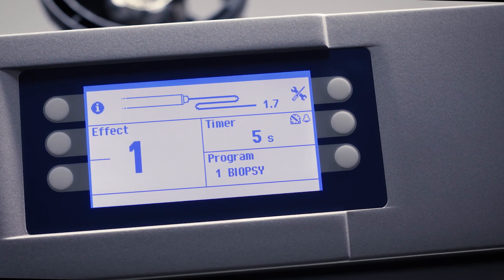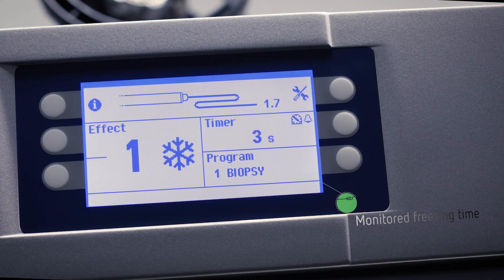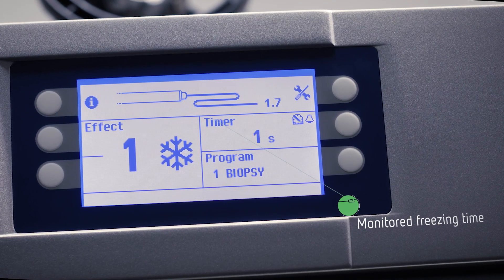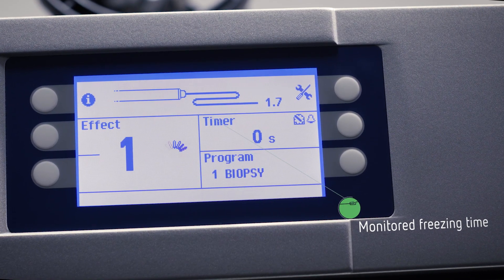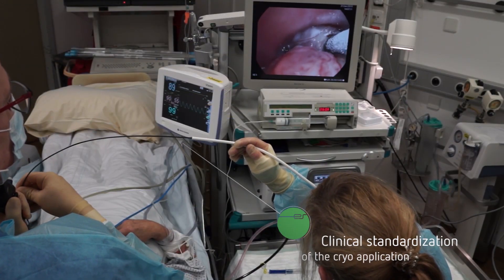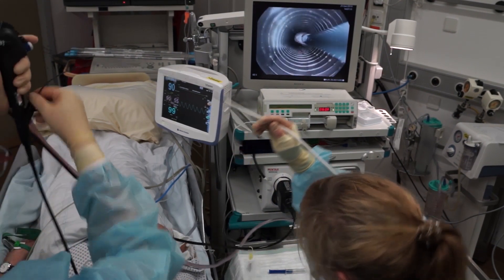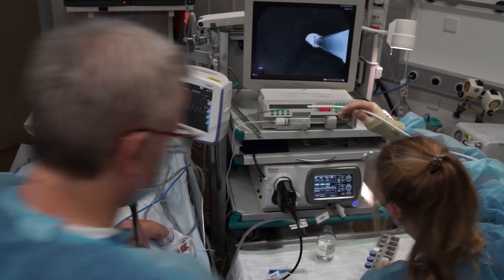In addition, freezing time is another important factor for the desired tissue effect. It can be controlled visually and acoustically via the timer. The Herba Cryo 2 cryosurgical system enables reproducible freezing results and thus supports standardization of the clinical application.